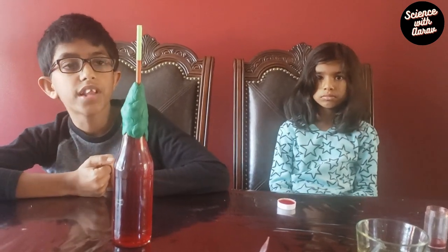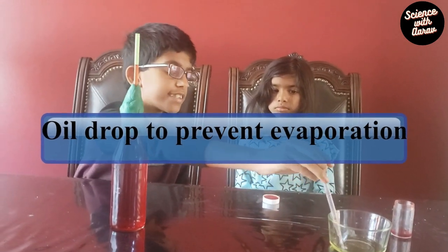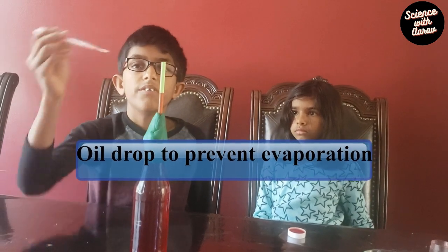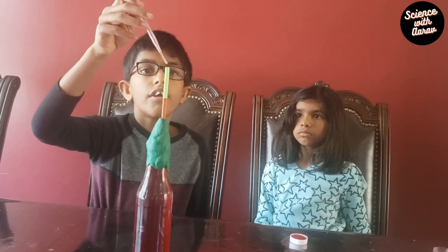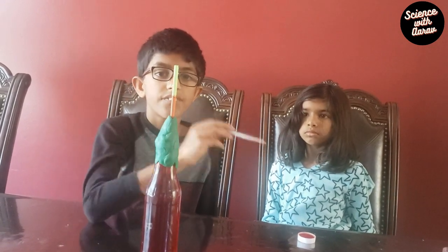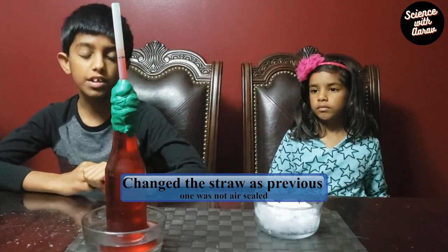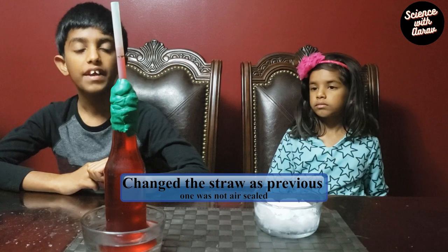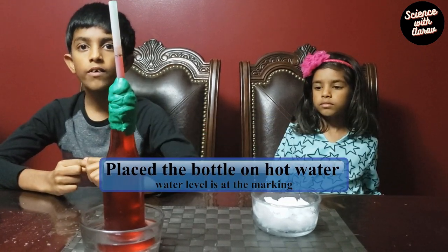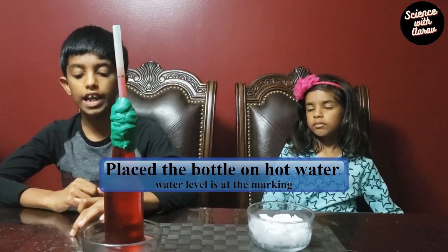Now we have to add a drop of oil at the top. Don't worry about the water and oil getting mixed — oil is immiscible with water. We put the drop of oil in so that the water doesn't evaporate. The first few times I tried it I didn't get the expected result because the seal was not airtight and water was leaking, so I replaced my old straw with a new straw and it worked better.